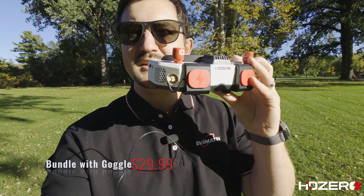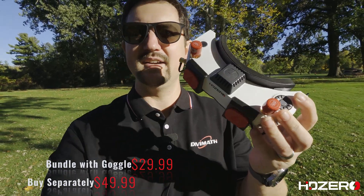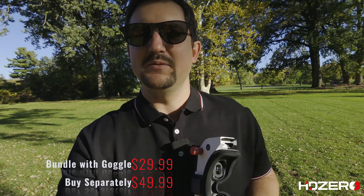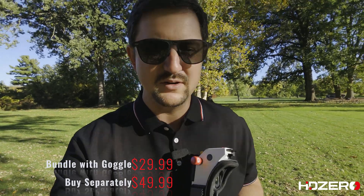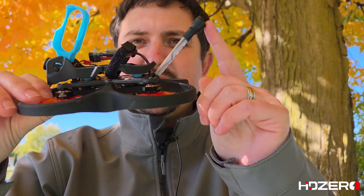The pricing on this is really fair. If you buy this with the goggle it'll cost you $29.99; if you buy it outside of the goggle it'll be $49.99. I'm very impressed with how well it performs compared to other antennas. Make sure that you prioritize having a very good transmit antenna on your VTX — it's just as important, if not more important, than the antennas you put on for receiving.